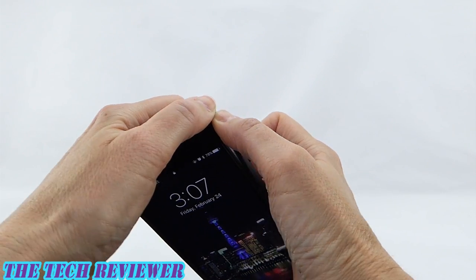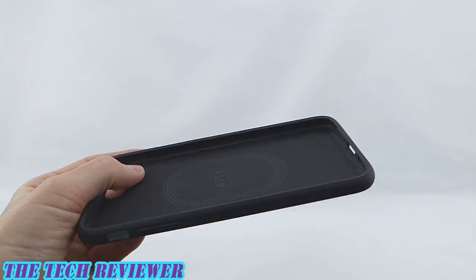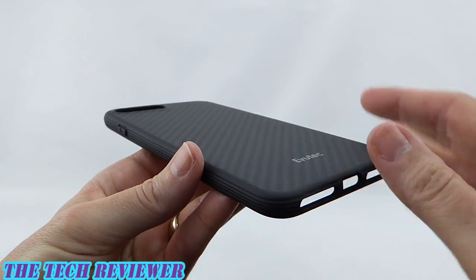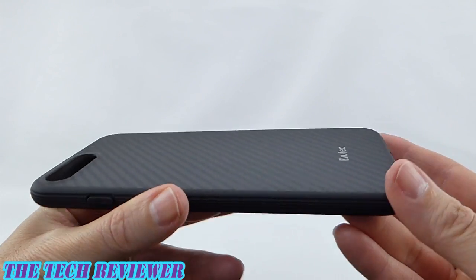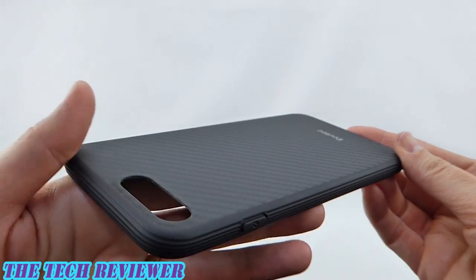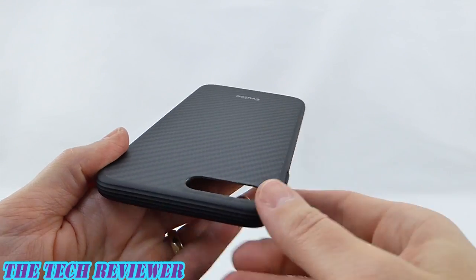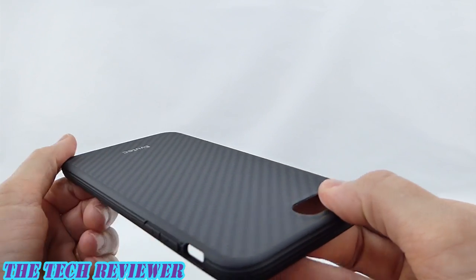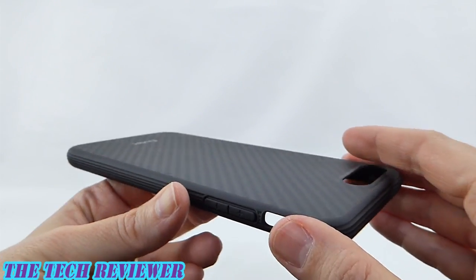Removing this case from your iPhone 7 Plus is very, very easy — just start peeling it out of the corners and you are in good shape. So looking at our second case, this is the Carbon Black. I love the look of Kevlar, I think it looks absolutely fantastic. As I mentioned before, there is no carbon fiber in here — this is just a Kevlar case, along with a healthy dose of fiberglass and TPU.